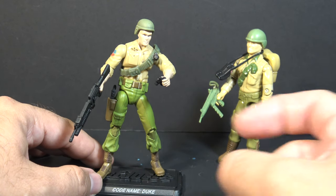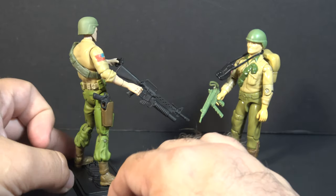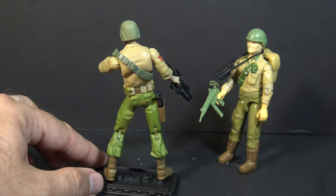The carded figure had a backpack and did not include the binoculars. This figure could not have a backpack because modern figures at that time did not have back holes.